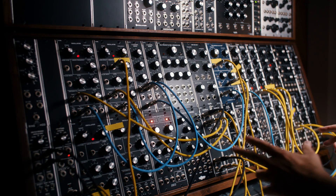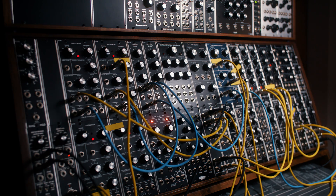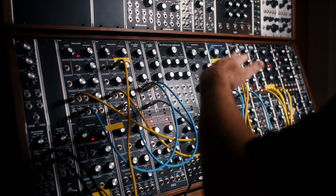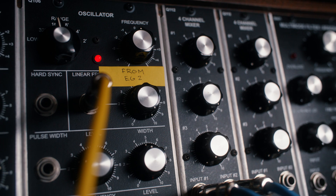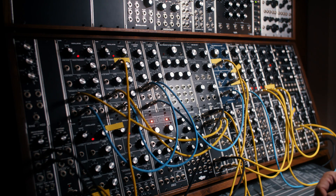The reason I set the patch up this way is I wanted the ability to set a modulation point with the attenuator, but have the ability, with the linear frequency response, to have a way to show you before and after the modulation.